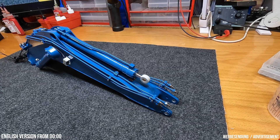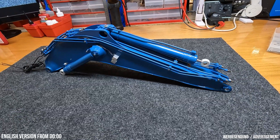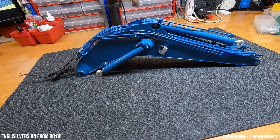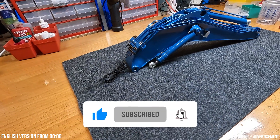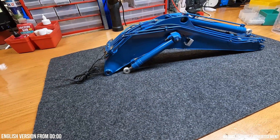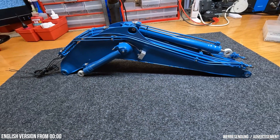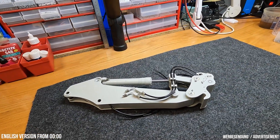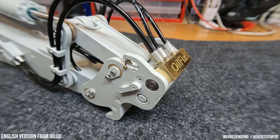Und hier sind wir wieder. Hallo Leute, schön dass ihr wieder da seid. Willkommen zur sechsten Folge des Leeper R960 Aufbaus. Dieses Video gibt es wieder auf Englisch und auf Deutsch. Für den englischen Teil spult einfach zum Anfang zurück. In dieser Folge montieren wir den Monoblock-Ausleger. Beim letzten Mal haben wir den Stiel zusammen mit dem Schnellwechsler und dem LecoFix-System montiert.